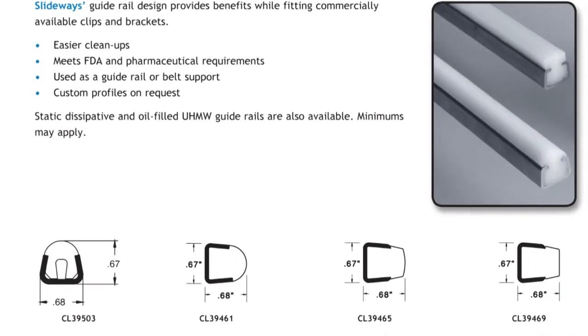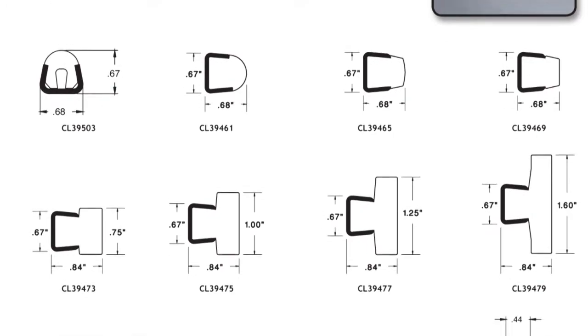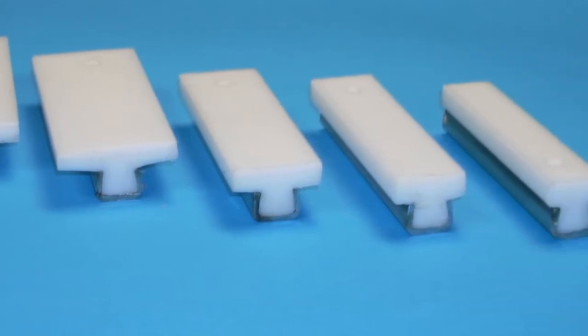We have some exciting new products to talk about. Hi, I'm Bob Stoll, Sales and Marketing Manager here at Slideways. Slideways has carried guide rails for many years. The success of that product line has led us to expand our conveyor component line. We've added four new guide rail profiles.